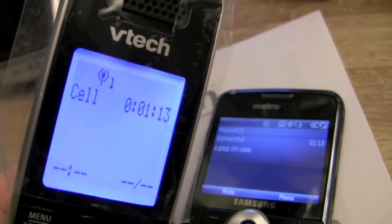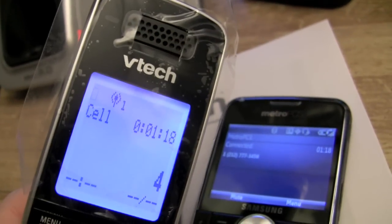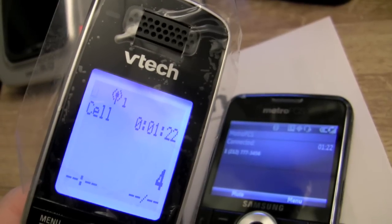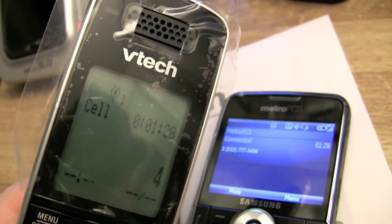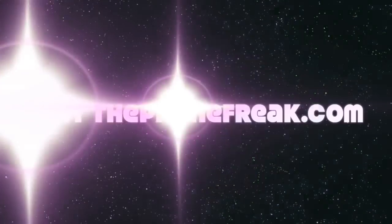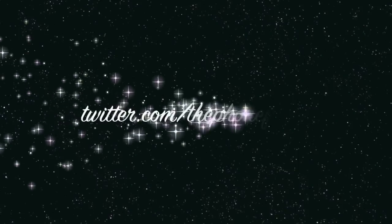I think there may even be some audio enhancement you can press buttons for, just like on your cell phone. So this has been the VTech DS6321 hooked up to a Metro PCS Samsung Code via Bluetooth. Remember, for more details on this and a whole lot more on cell phones and Voice over IP, visit my blog and follow me on Twitter. Peace out.